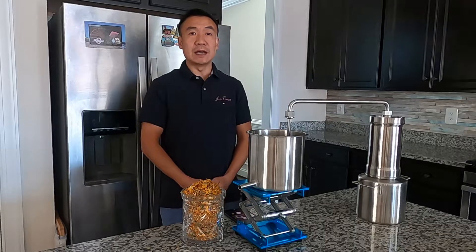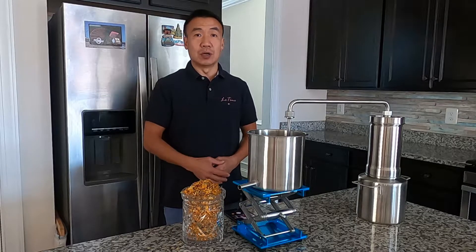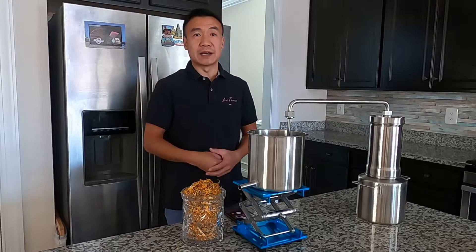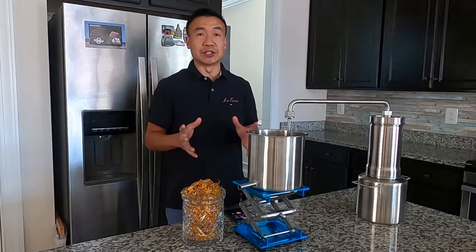Hello, this is Liu at the Lead Time. Today I want to introduce you to how to do steam distillation on marigold or calendula. I'm going to use dry calendula flower with the LT 3000 to do the steam distillation.